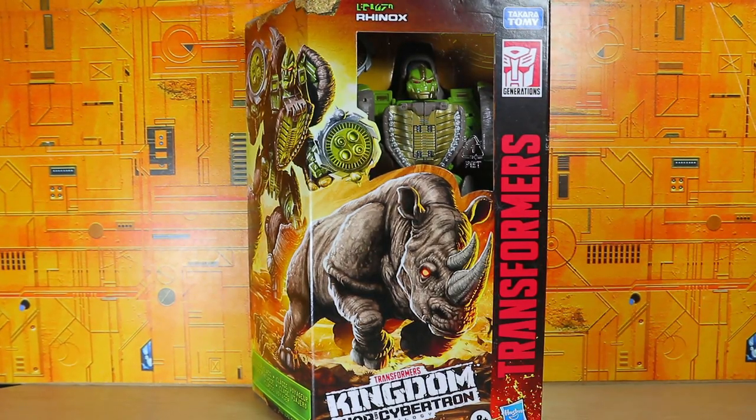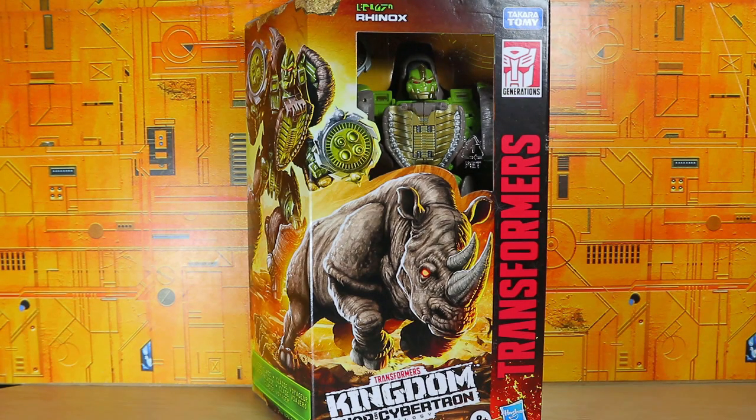Hello, what's up? I'm Brian here doing another video for you guys, and this time I'm going to be opening the Transformers Generations Kingdom War for Cybertron Voyager Class Rhinox.